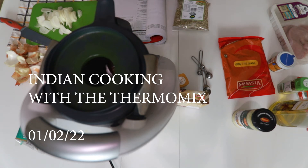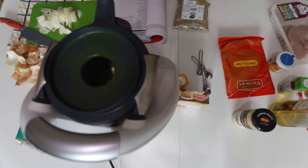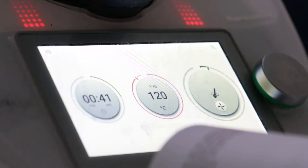The Thermomix is very handy because you can set a timer, set the temperature, and it's stirring and mixing. Instead of standing over a frying pan creating lots of smoke and worrying about cooling or heating a pan, this is just so handy — it's organized, it's efficient, and it just allows you to do things to make life easier.